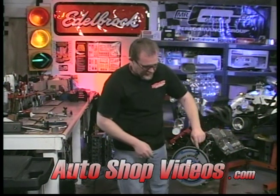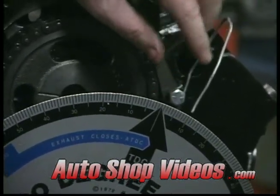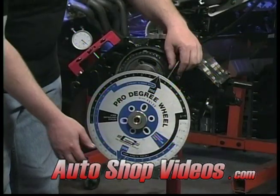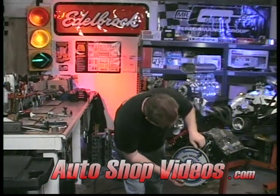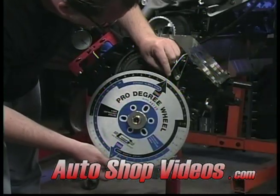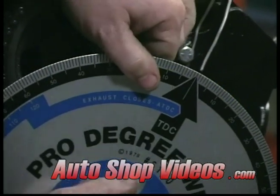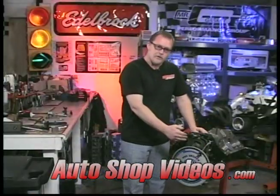It actually works really well, and you can move it from engine to engine with different sized bolts on it. The pointer is just to keep us in line with the degree wheel. It doesn't really matter where the degree wheel is at or where the pointer is at — we're just going to leave the pointer where it's at and move the degree wheel so it's lined up dead center of the pointer, which is about right there. Give that a little cinch. So now the crankshaft is right where it's supposed to be, with number one piston at top dead center.